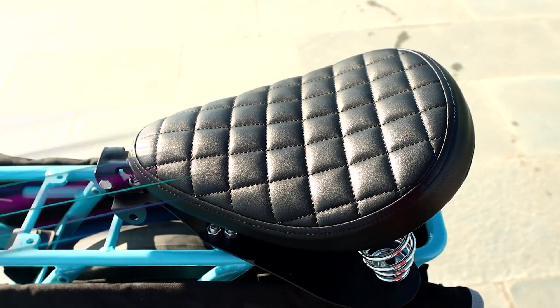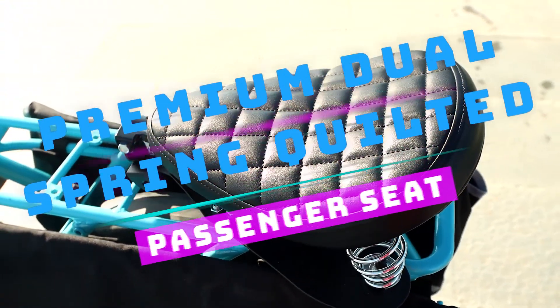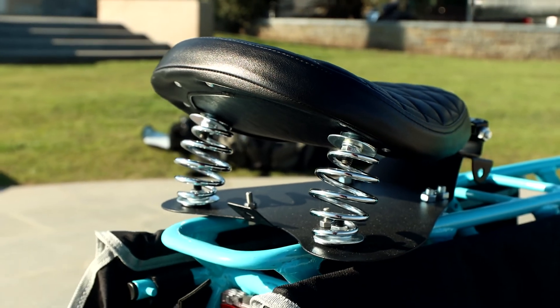So I had to find a solution to that particular problem, and that's what this video is about. This video is about my solution to this particular problem. I gave it a name — let me just look at it a second — the premium dual spring quilted passenger seat. It's a mouthful, isn't it? I definitely haven't studied for marketing. But that's what I'm going to show you now: how this amazing invention has solved the problem completely.